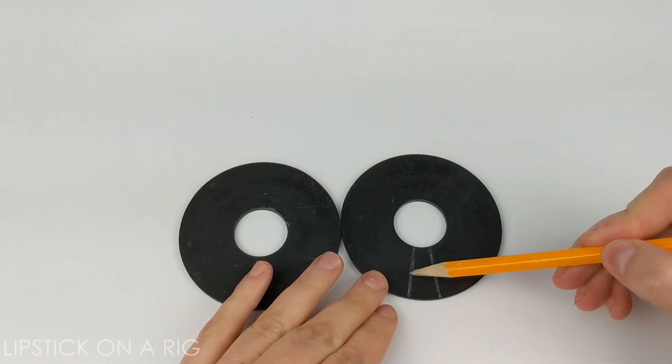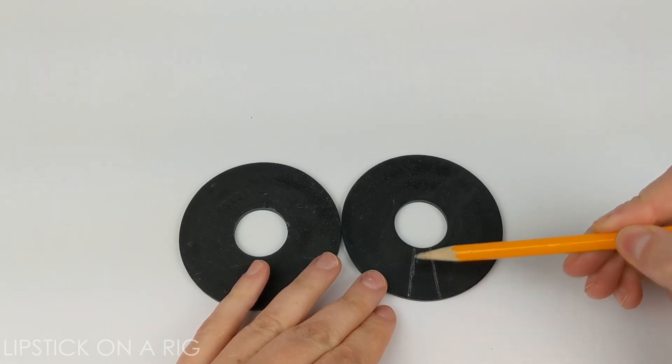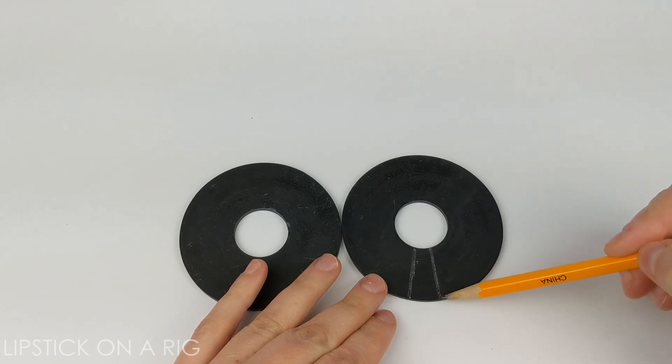I went ahead and drew a pretty thin little chunk here, and what I'm actually going to do is make two cuts: one along this line and one along this line.